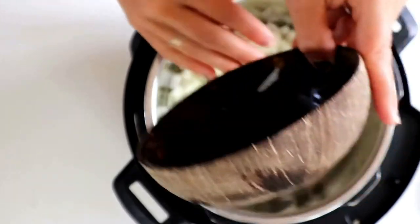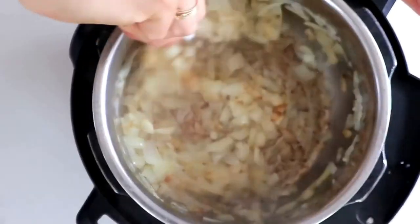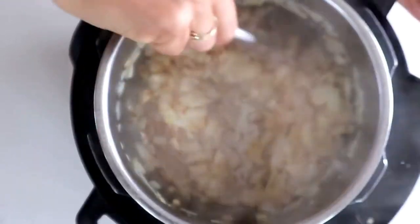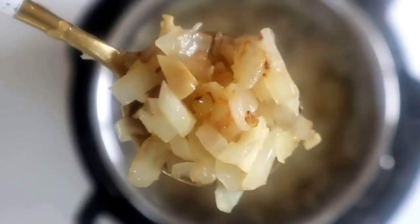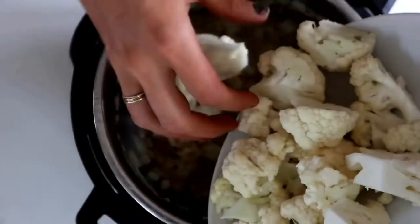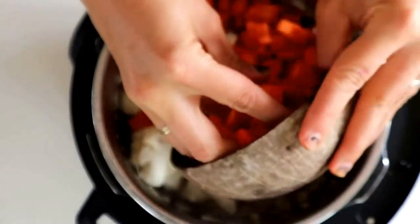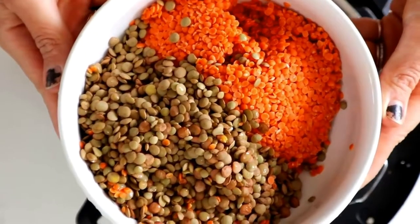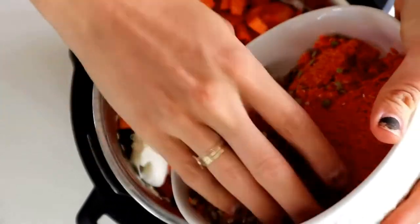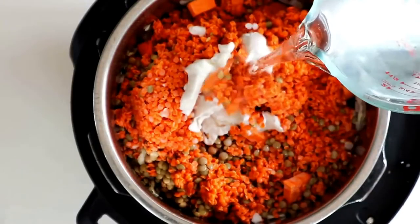We're going to start off with this low-fat curry recipe. For anyone who's seen recipes that use full-fat coconut milk, the way to make them lower in fat is to use light coconut milk or even soy milk. We're going to start by using some onions and a little bit of garlic, and we're just going to sauté that in our Instant Pot until it's nice and fragrant.